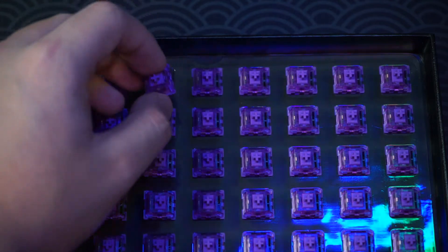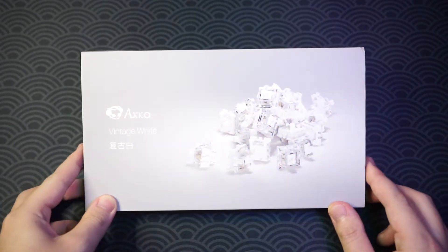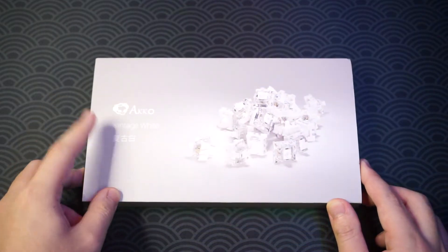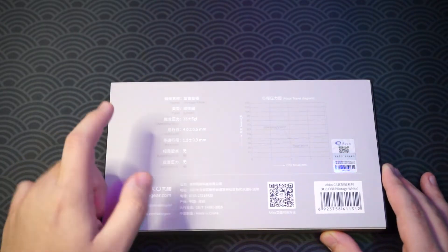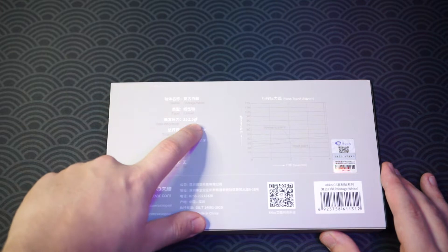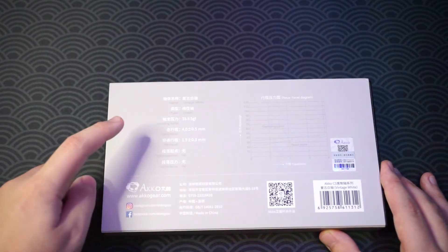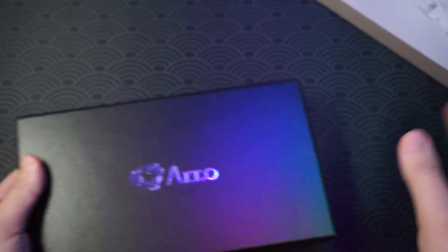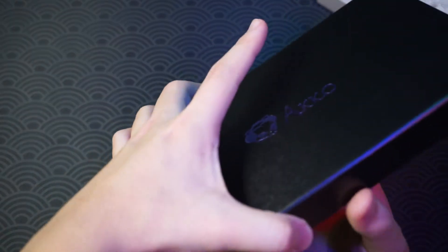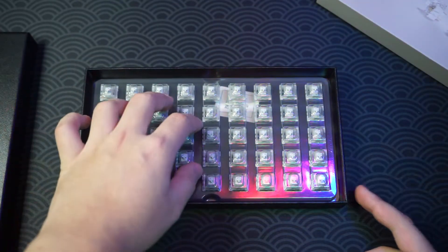The second switches we're going to check out are the Echo Vintage White — it's an all-white switch. On the back we can see the specs: it has an operating force of 35 grams and bottoms out at 40 grams, it's a linear type switch. The packaging is again really nice, and this is what it looks like inside — we have all 45 switches.